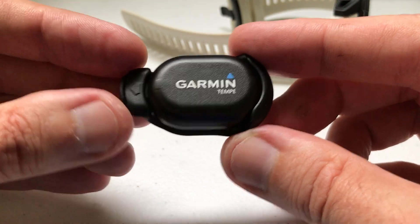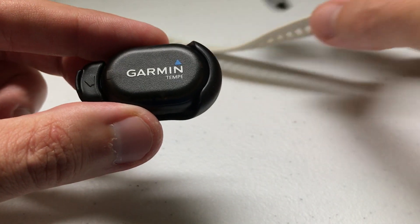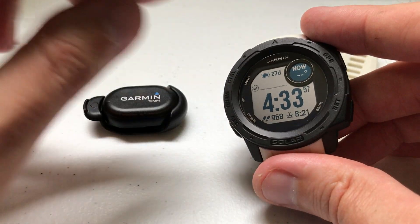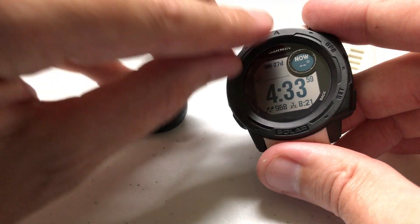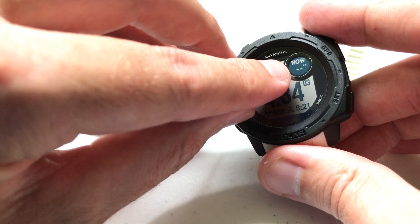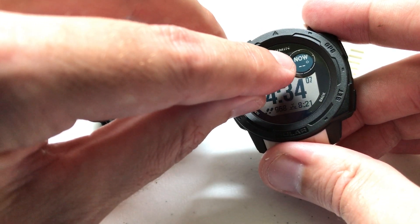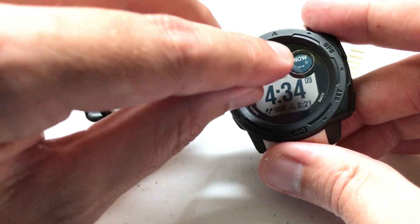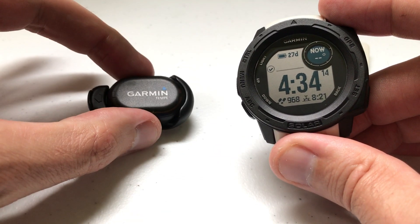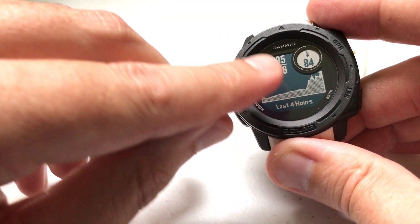So that's a quick look at the Tempe — as far as getting it and putting the battery in, nothing to it. Now let's talk about how we connect it to the watch and what it does. First, I've done several videos about this: the temperature data element on your watch always comes from your cell phone or a weather station — it has nothing to do with the temperature sensor on the back of your watch or the Tempe.